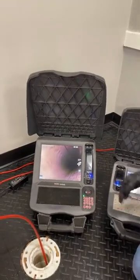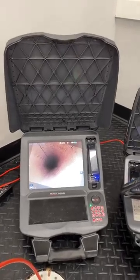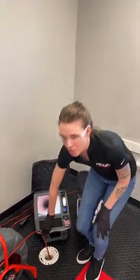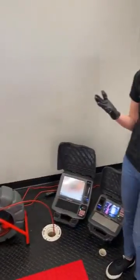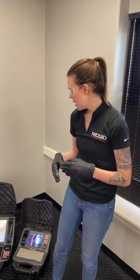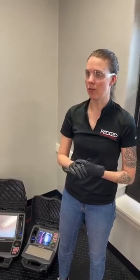Digital self-leveling works not only on our SeeSnake monitors but also in the HQX Live app. On the iPad you can see you're live-streaming the same view and you'll get digital self-leveling just as you would on the monitor. To access these digital self-leveling and TrueSense features, you need a TrueSense-enabled monitor. When using the CSX monitor, you can use a USB to transfer images and recordings to your computer. Brad is also going to go over a different method if you're using HQX Live.